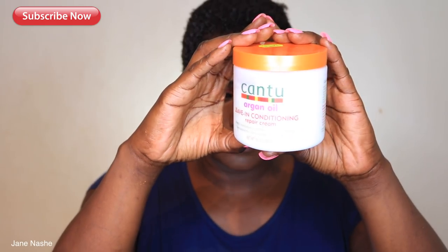Before I begin, let me know if you like this video by thumbs up, and also make sure you've subscribed if you haven't yet. So stay tuned. I'm just gonna go ahead and add some Moroccan oil onto my hair.